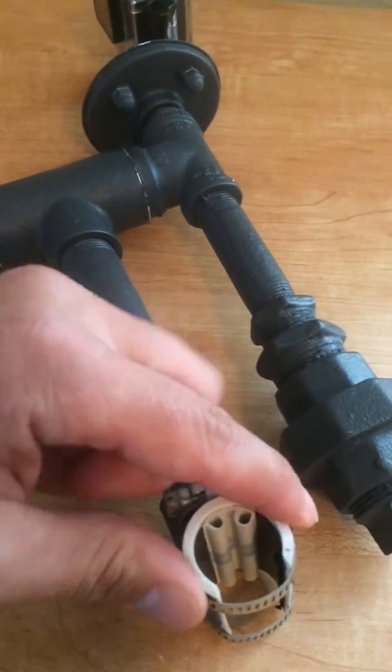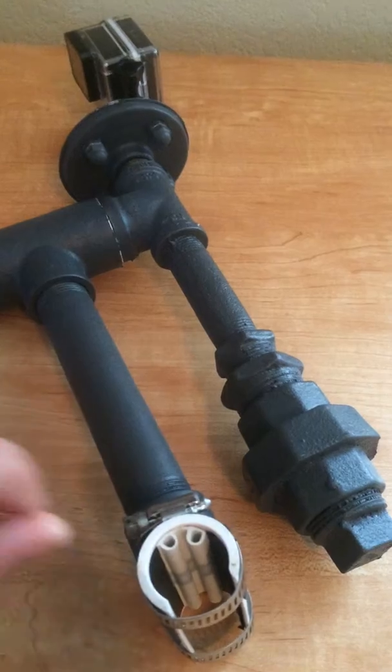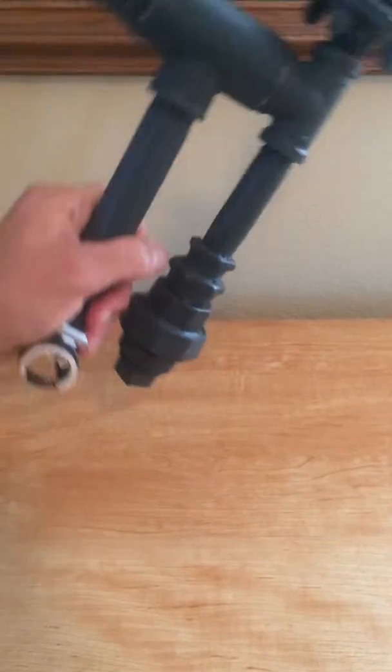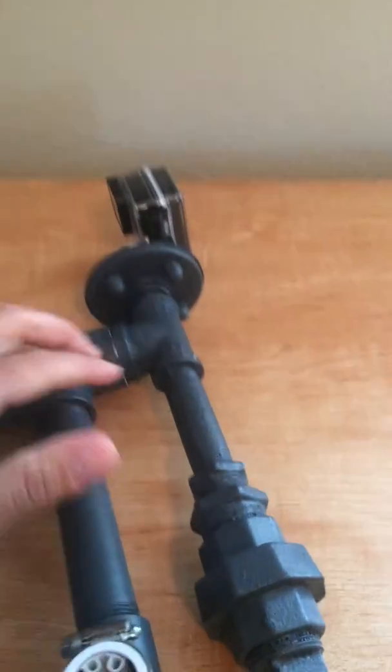I've got these hose clamps here to tighten it down to make sure that it doesn't go anywhere, and additionally I add some weather stripping in there to give it a little friction to keep it from swiveling. And it works pretty well.